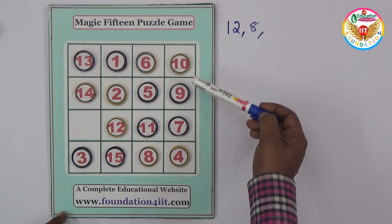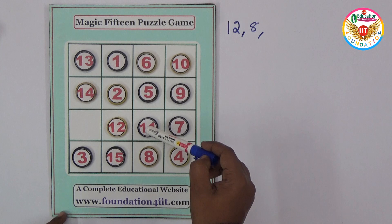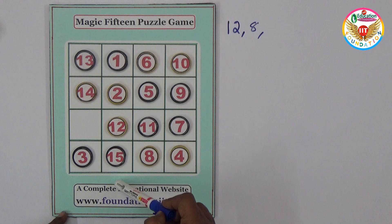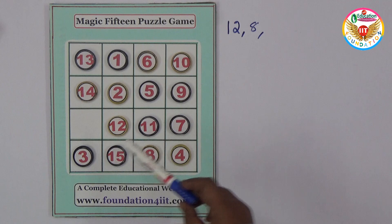Even the vertical columns: 10 plus 9 is 19, and 26 plus... 30 — okay? Next column: 6 plus 5 is 11, plus 11 is 22, plus 8 is 30 — right? And in this column: 1 plus 2 is 3, plus 12 is 15, plus 15 is 30. Next column: 13 plus 14 is 27, plus 3 is 30.